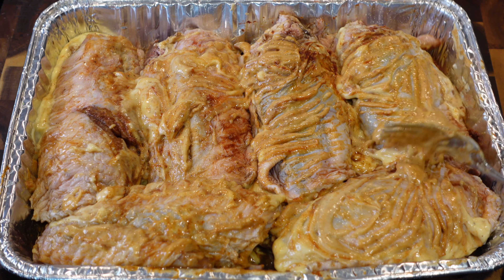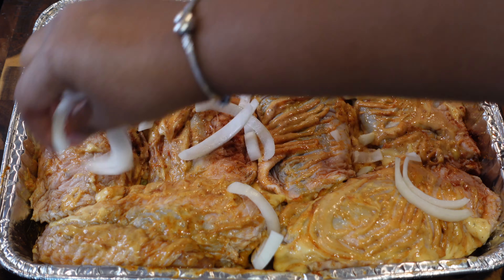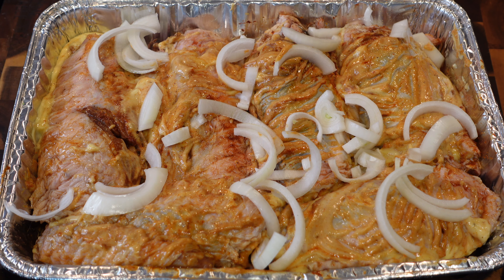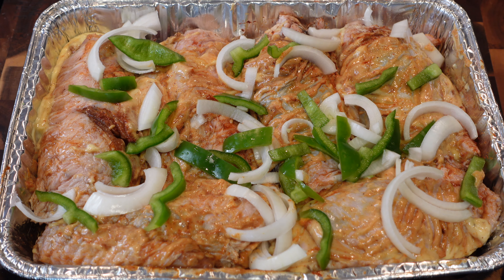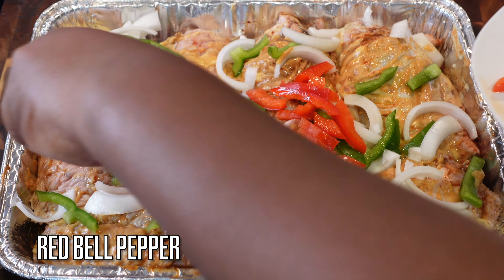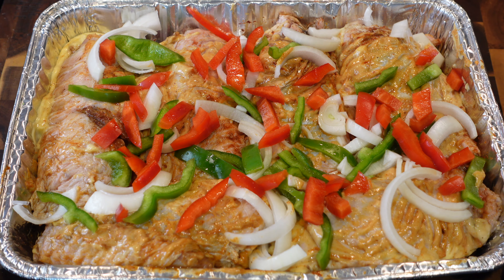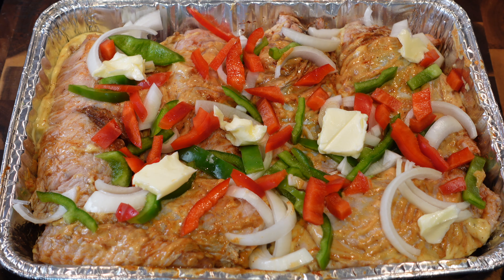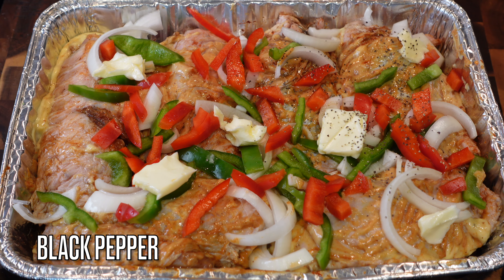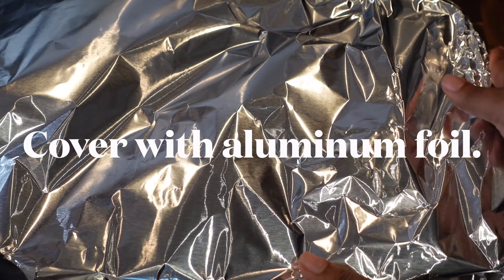Now we're gonna start adding in our peppers, onions, and butter. I'm going in with some onions that have been sliced — you can add those or leave them out, it's up to you. I'm also adding in some green bell pepper, chopped up, and red bell pepper for nice color — same flavor but different color, gotta have our aesthetic. Here I'm adding in about a quarter stick of butter, chopped into small pieces, for some additional flavor. And I almost forgot my black pepper — about a teaspoon, add as much or as little as you like.